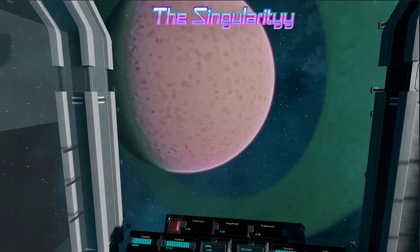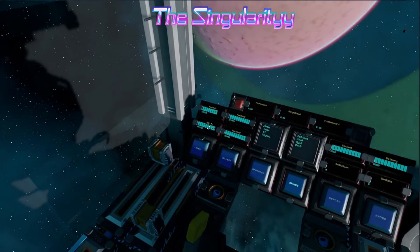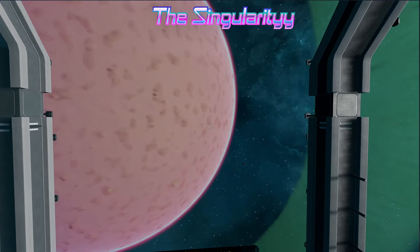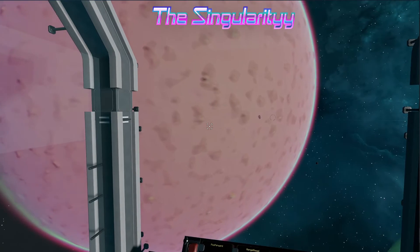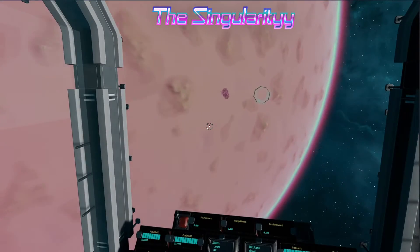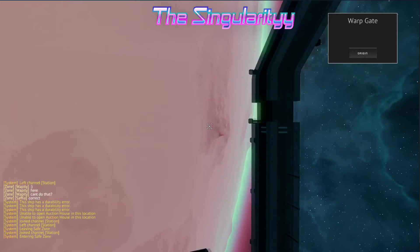I'm just hoping there's a warp core on the other side because I sure do have a lot of fuel on this boat, but I'm not sure I can make it back. Oh my, here we are! I hope we don't get run into the planet.